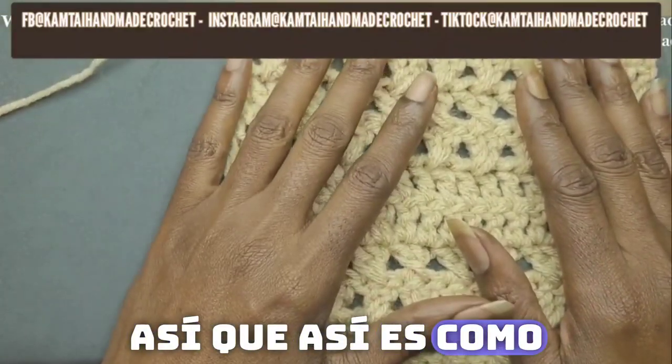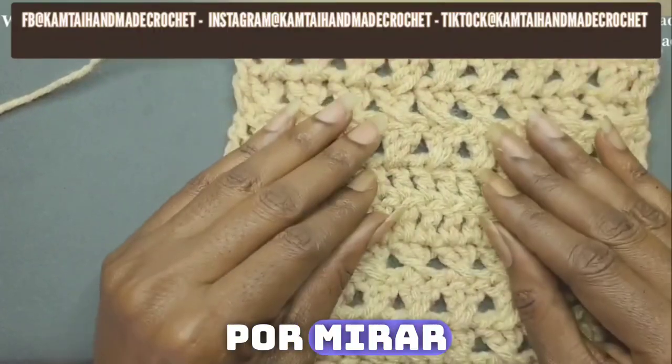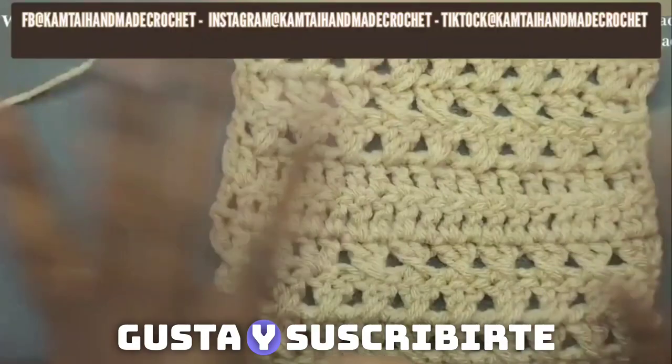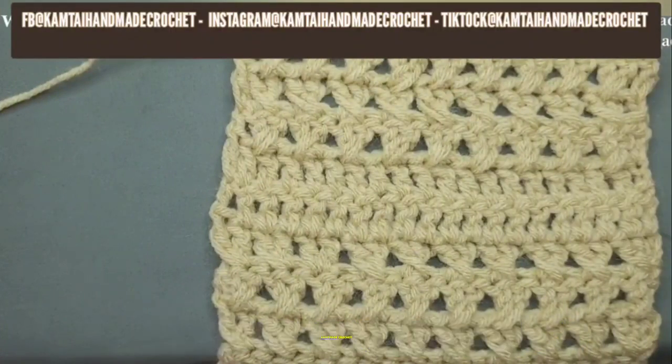This is what it looks like when you're done. Thank you for watching — please don't forget to like and subscribe and follow me on Facebook, Instagram, and TikTok at Camtai Handmade Crochet. Have a great day, bye-bye!